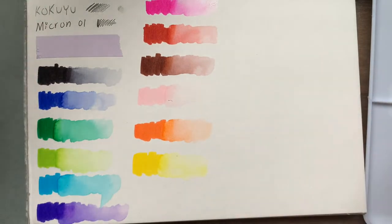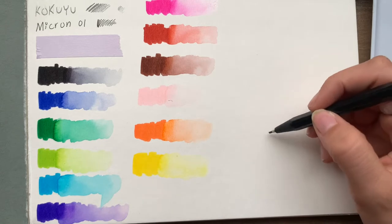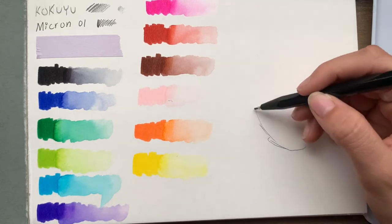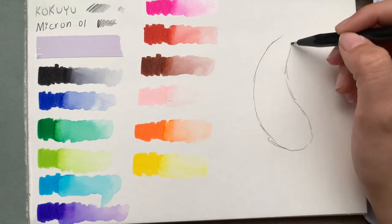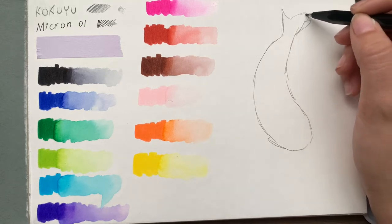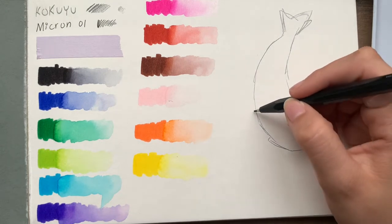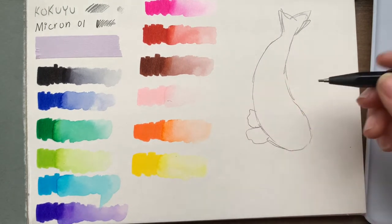Here are all the swatches — I'm going to let that dry. I think I'm going to draw a koi like the one on the box. At least I think I am — I'm not really good at drawing fish, but I do try.